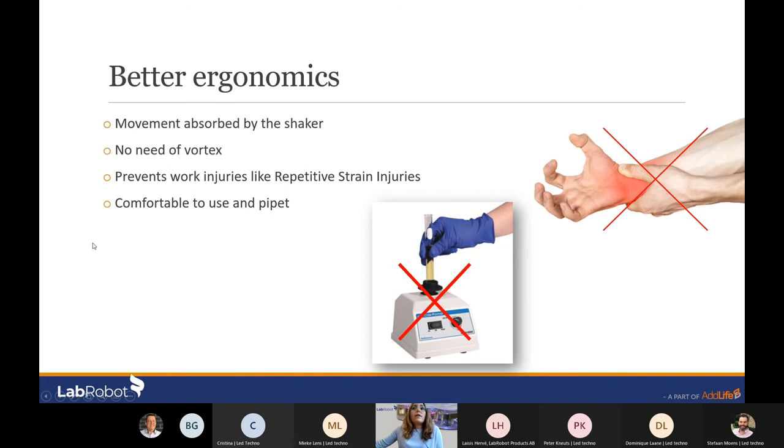One of the greatest benefits of the Dilucup system is the improved ergonomics when working in the lab. The movement is absorbed by the shaker and the user can forget about the vortex. This prevents work injuries like repetitive strain injuries, and it is also very comfortable to use. I know a woman who always tells me that Dilucup literally changed her life and she no longer has that pain in her wrist.